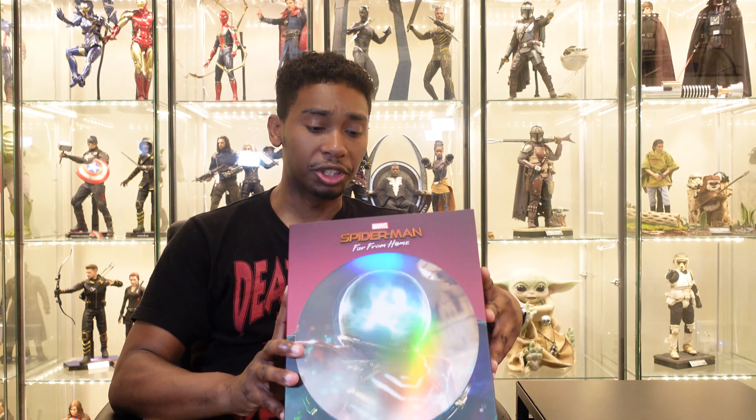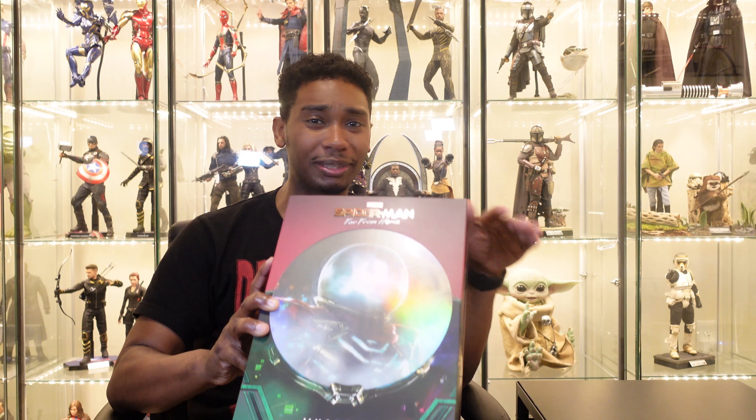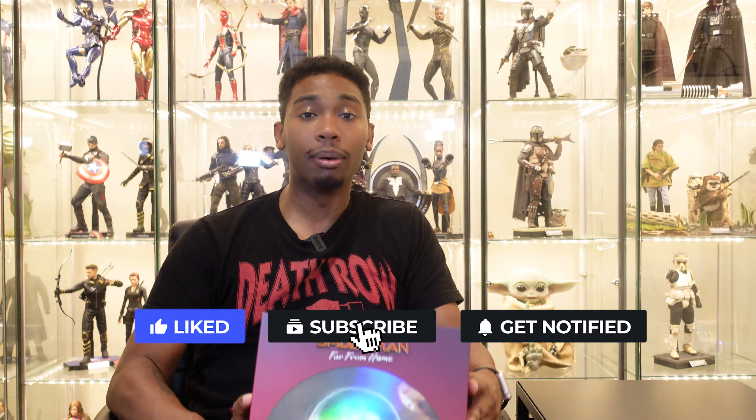So that's been my review of Mysterio from Spider-Man Far From Home by Hot Toys. In my opinion, I think they knocked it out of the park - it's a 10 all the way. The costume is amazing, the Jake Gyllenhaal head sculpt is great, the accessories are great, the lighting effects in the fishbowl dome are awesome. The lighting effects on the chest could be better since you have to use a black light, but it's not a deal breaker. All in all it's a great purchase - Hot Toys doesn't make that many Marvel villains, so you've got to jump on this one. Like, comment, subscribe, bang that bell for notifications. I'll see you on the next one. Peace.